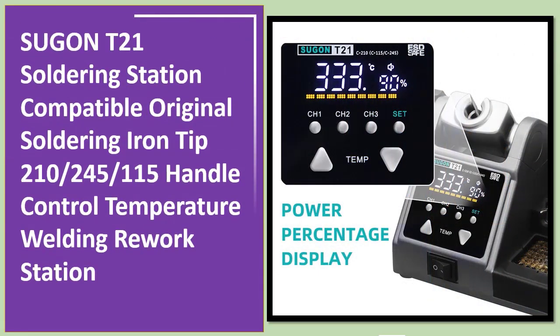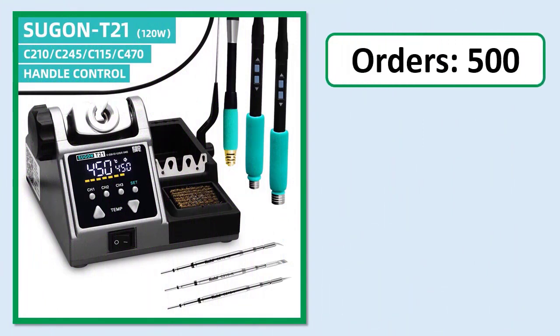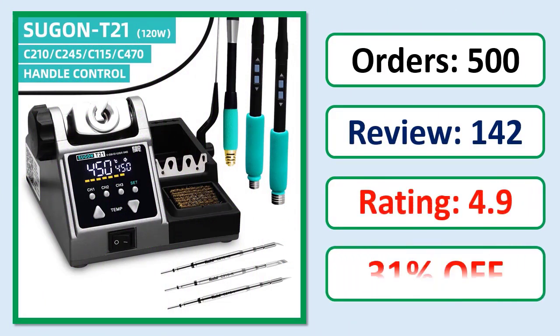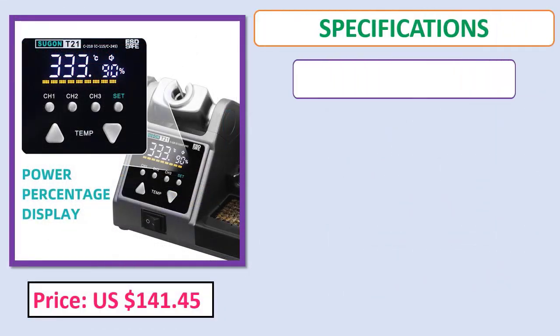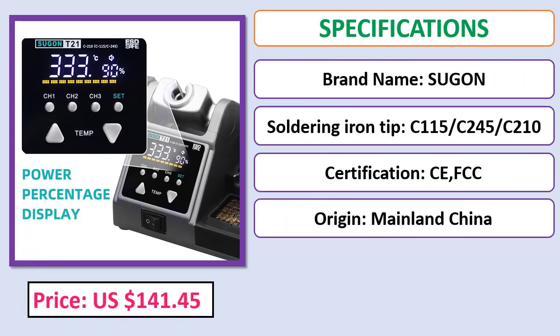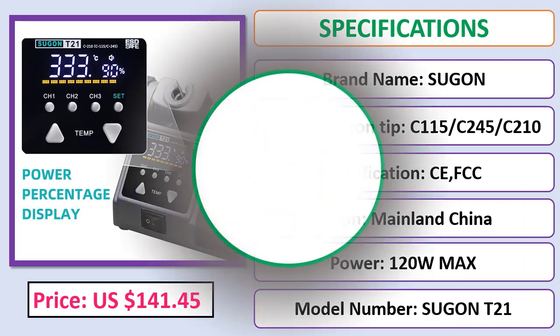Number five: Sugon T21 Soldering Station, compatible with original soldering iron tips 210, 245, 115 handle. Temperature control welding rework station. Orders, review, rating, percent off, price, specifications. Check description below for product link.